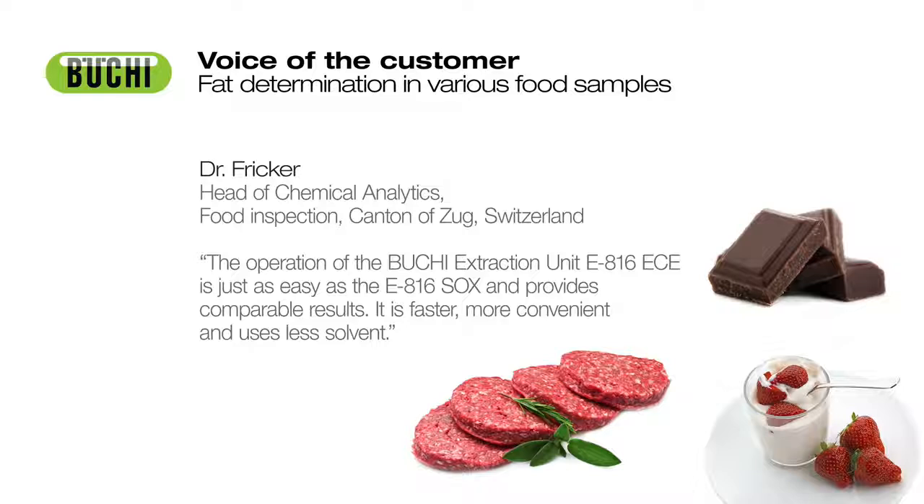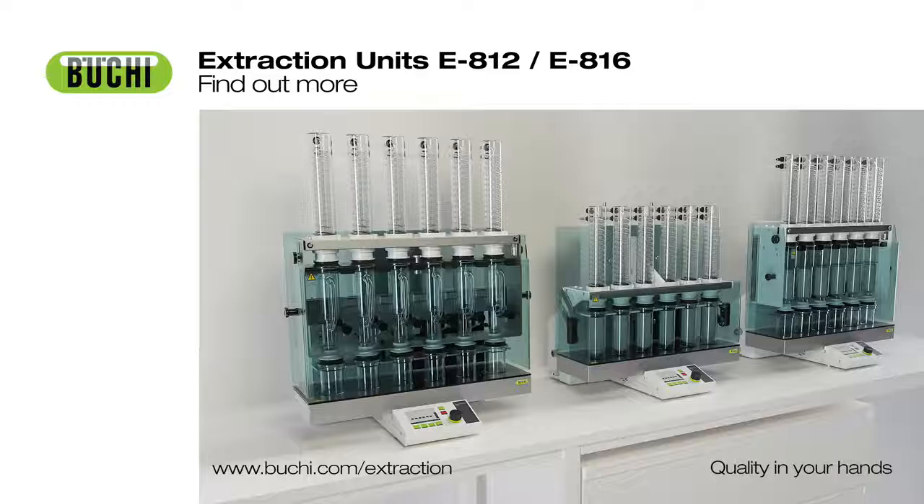Büchi presents various case studies and dedicated application notes. For more information, visit www.buchi.com/extraction.